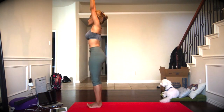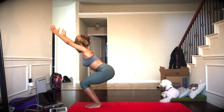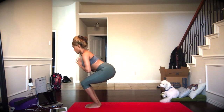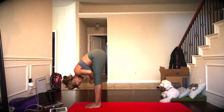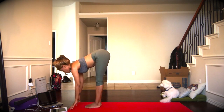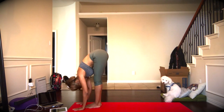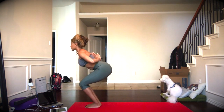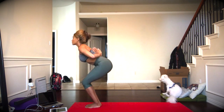Again, inhale, bending the knees, and exhale, taking a chair, arms extended overhead, weight is in the heels. Release the hands to heart center. We'll exhale to straighten out the knees, forward fold with our prayer hands, and then release the hands to the mat. Inhale, flat back, lengthening through the spine. Exhale, folding forward again. Inhale, bending the knees, coming back to that chair, and then bringing the prayer hands to the spine.